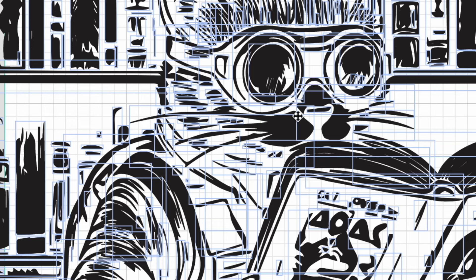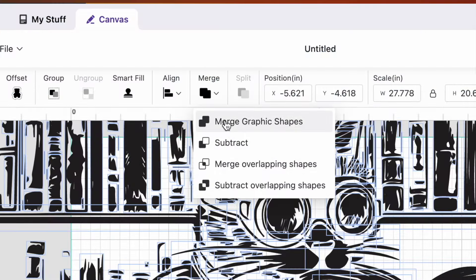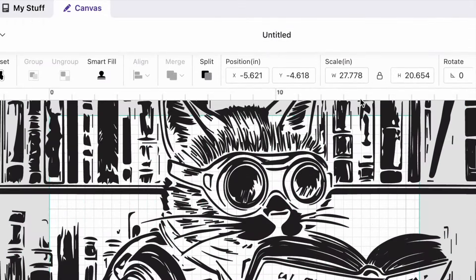Having so many individual pieces would bog down the software a little bit and would take longer to engrave. So, I go up to Merge, and then I click on Merge Graphic Shapes. Because this image has so many little parts and pieces and is very large, it took about 30 seconds for the software to process the merge function. The software eventually merged everything together. Then, it was time to make the design much smaller.